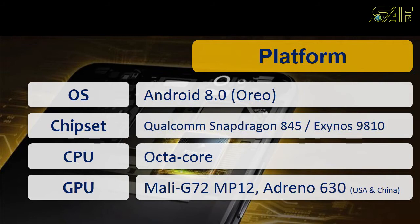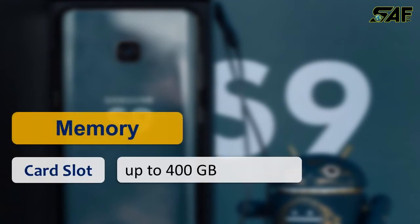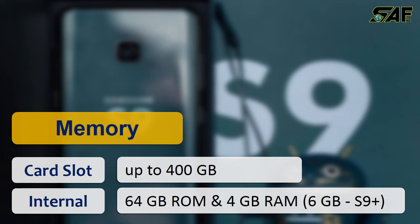The memory card slot has been expanded remarkably, with the capability of expanding up to 400 gigabytes. In internal storage, it has 64GB ROM. The S9 comes with 4GB RAM, while the S9 Plus comes with 6GB RAM — that's one of the key differences between the two models.